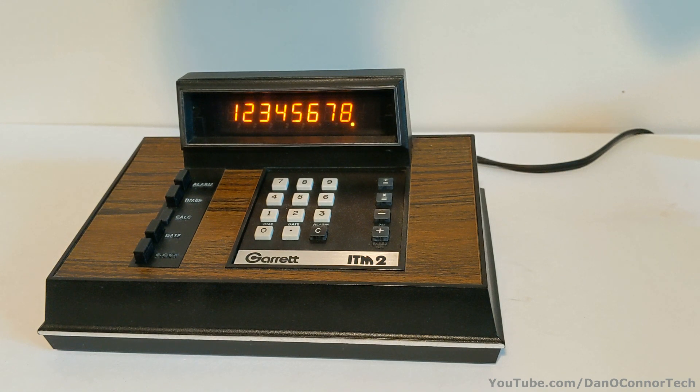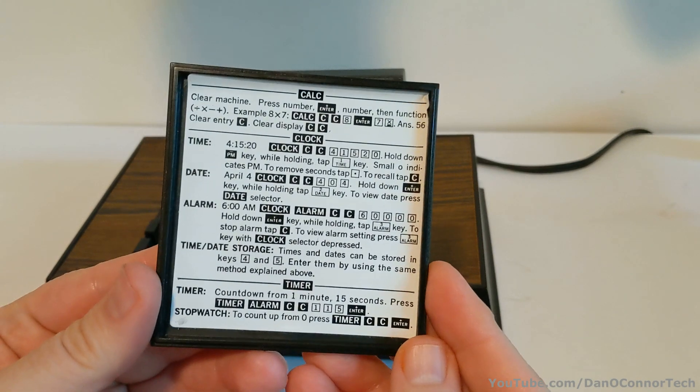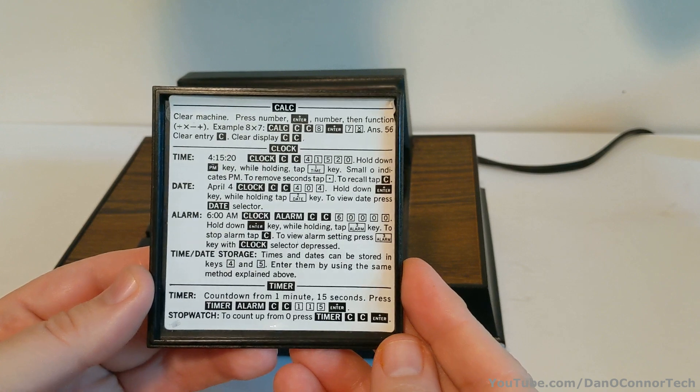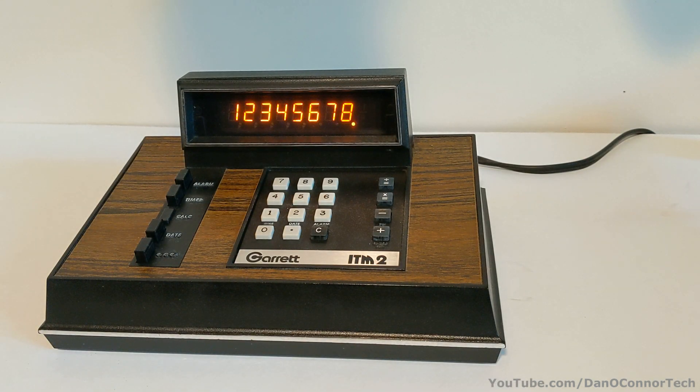I think it's good looking — the whole unit is good looking. Here's a close-up of the minimal instructions I have for this. I suspect if I had the original packing material and instruction sheet I would know more. I don't know where these were sold or how much they cost, but I truly do like it. So that's been the Garrett ITM-2 desktop calculator, clock, alarm, timer, and stopwatch from I think 1974. Hope you enjoyed it. Thanks for watching.